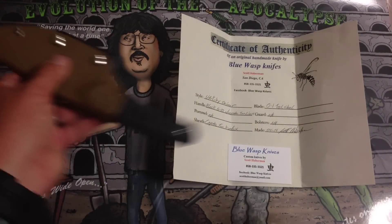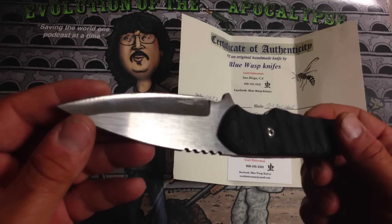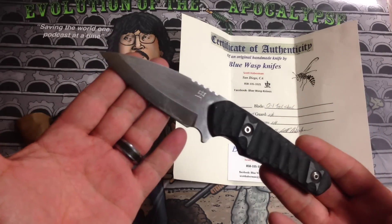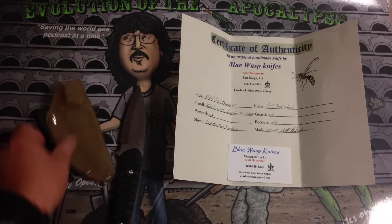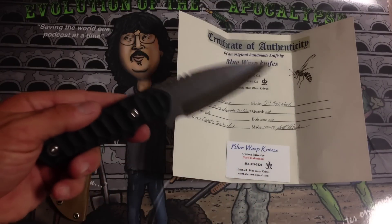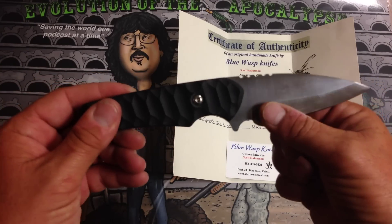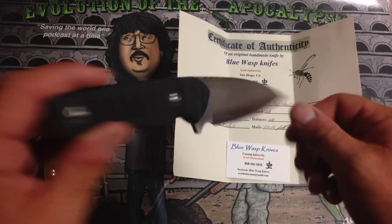Final thoughts on the Blue Wasp Knives Utility Skinner: I really like this knife. We just ran it through the mill and the blade held up really, really nice. It's a super sharp knife. I really dig what Scott over there at Blue Wasp is doing. This knife retails for around $155. With the knife you get the sweet Kydex sheath, Certificate of Authenticity, and his card. I really enjoy this knife — I couldn't be any happier with what it's intended for. A 3-3/8 blade, G10 scale, utility all-purpose camp/survival knife. This is turning into one of my favorite knives. I've been carrying it a lot and I really think it's got a lot of usages as an EDC as well as all kinds of different applications.